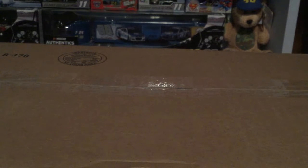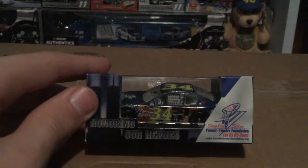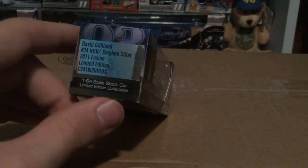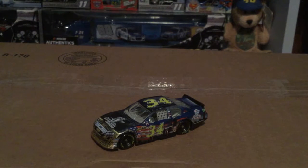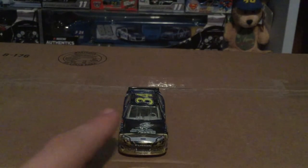Alrighty guys, last car here — and I didn't even show you guys the box. This is David Gilliland's number 34 Honor Our Heroes car. I thought it was David Regan at first, I saw the 34 and thought wait, then I thought Travis Kvapil — nope, it's David Gilliland. I get mad at myself for forgetting these cars. Anyways, here it is — the Honor Our Troops car for David Gilliland, Front Row Motorsports. You're not really sure what this design is supposed to be on the front here.